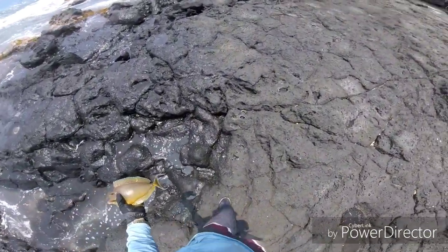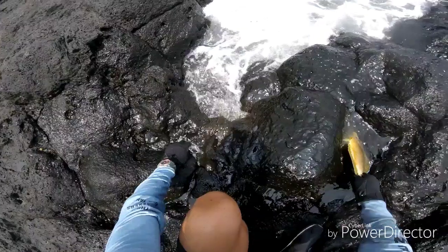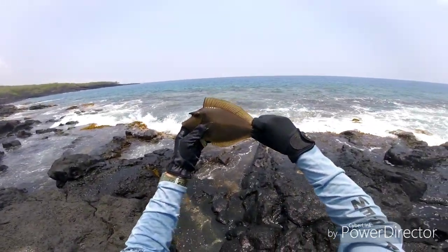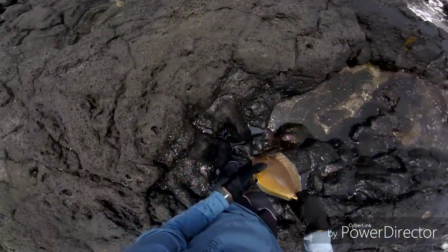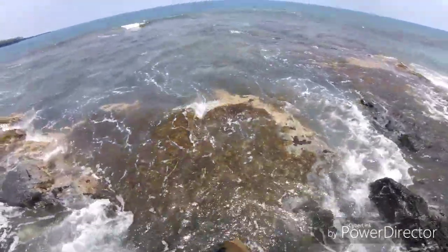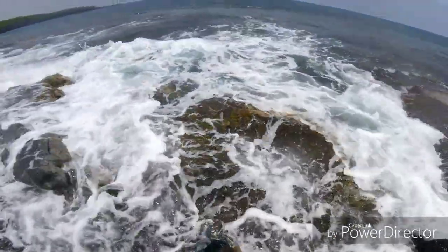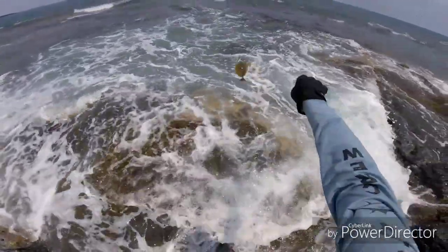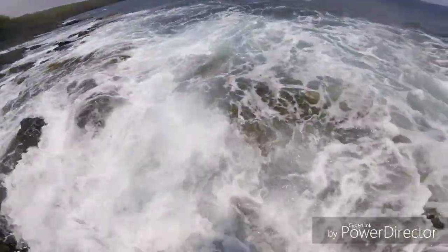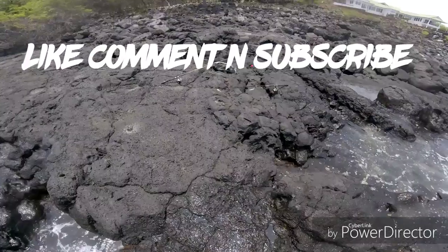He pooped all over my hand! Get a release on this bad boy. We quit a wave. Woo! Thank you.